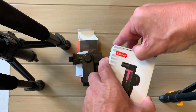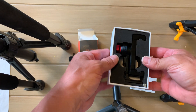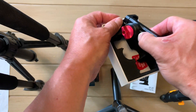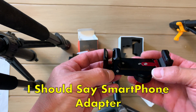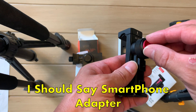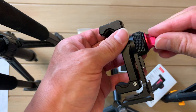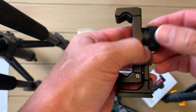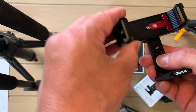Now looking at the Pictron Ulanzi — it comes very nicely packaged, wrapped in cellophane. Inside the box you can see the metal, very durable looking tripod phone adapter. This piece right here makes it so that you can move this out, and if you tighten this up you can't move it, so it makes it secure. And then this piece right here loosens so you can move it around.